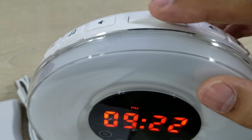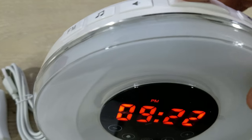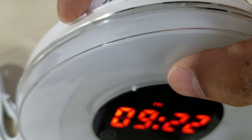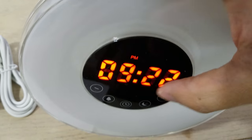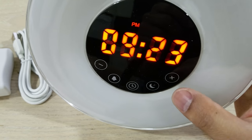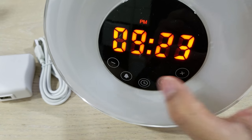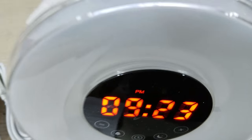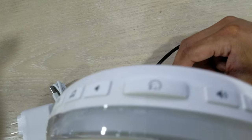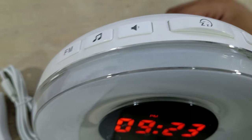This here is your general snooze button, and then here's the button if you want to play radio. For the first time you press radio, you want to hold it down for three seconds — it's going to scan through every single radio station to find your presets. Then just press plus or minus to change the stations. Before you do that, make sure you hang this little antenna wire in a better location so you can get all the stations preset.